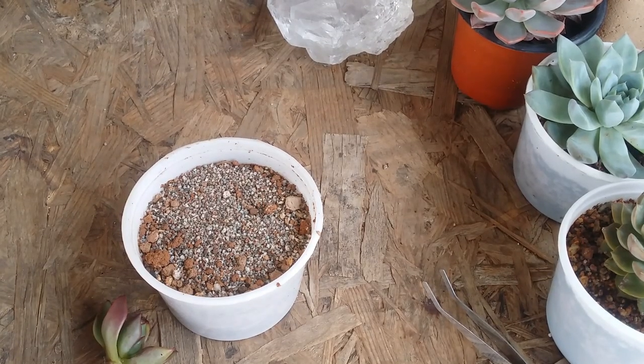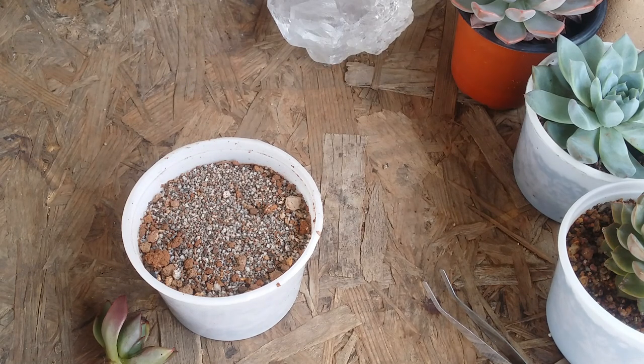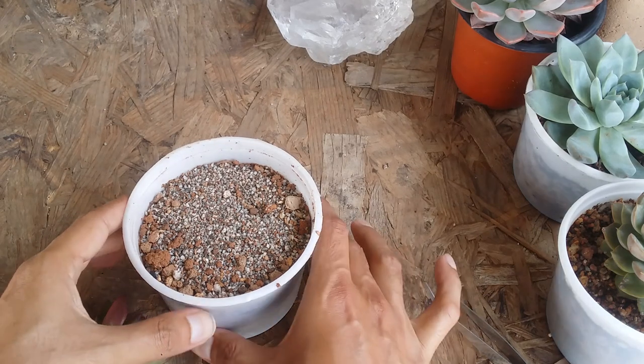Hi guys, welcome to my channel Lush Gardener. In this video we will be repotting our overwatered succulent. If you haven't watched the video on how to revive an overwatered succulent, I'll put the link in the description — you can check it out, because this is going to be the remaining part of that video.